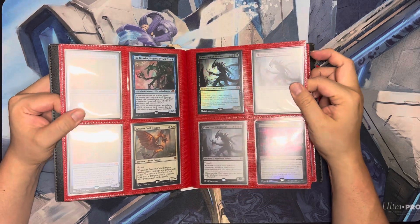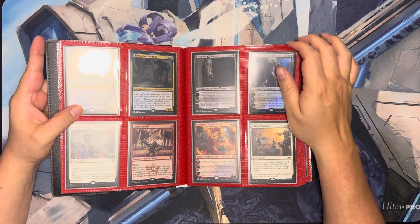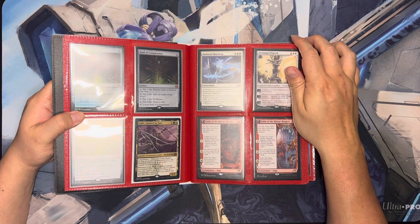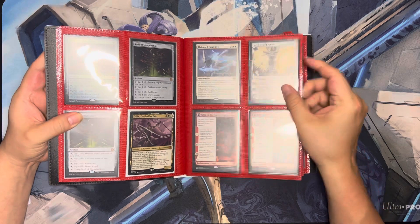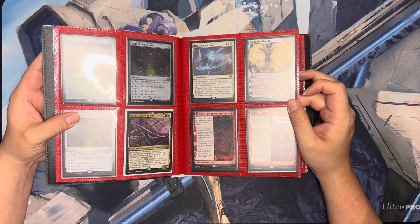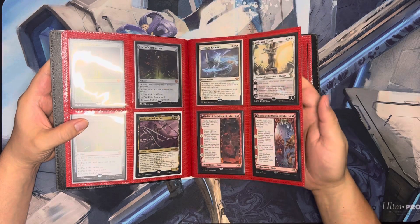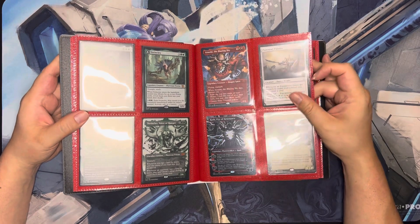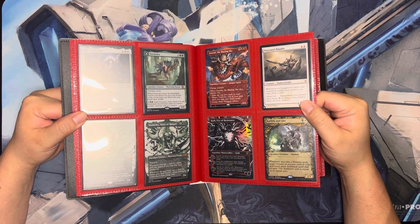These are cards I'm just not using at the moment — it doesn't mean I'll never use them. Some of them are banned. You can't play Fable of the Mirror-Breaker anymore in standard. I don't know what other formats they're banned in, but I think pretty much Commander is the only thing you can use them in — I think Commander allows basically everything.